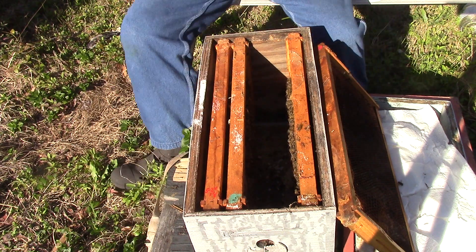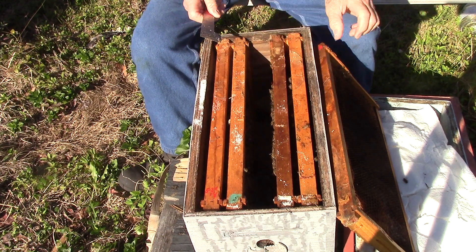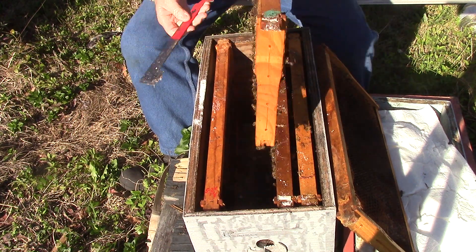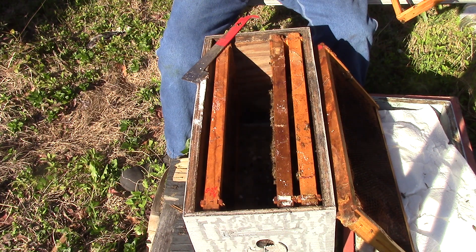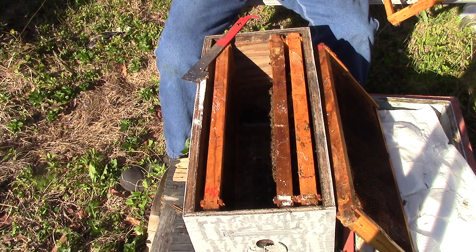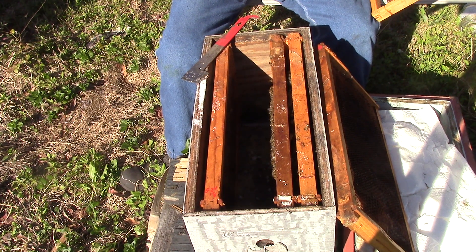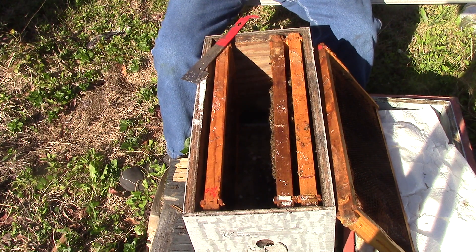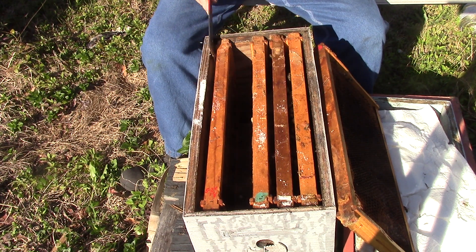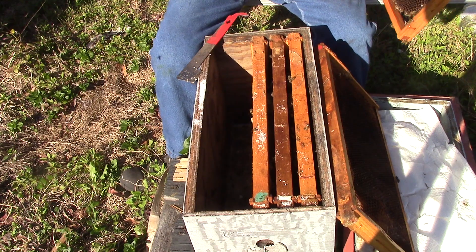Not looking good, is it? I don't see any drone larvae though. Maybe just putting one of those new queens in here. That's a good one here — this one here has honey, and here it has honey and pollen. Don't see any eggs, don't see any brood, don't see any queens.